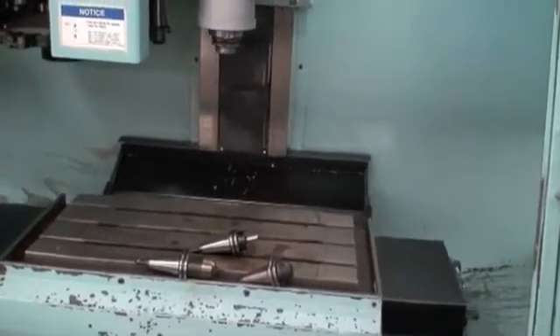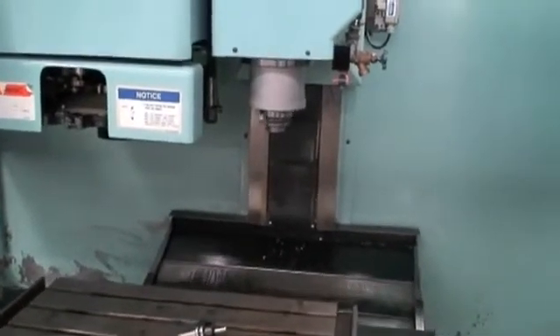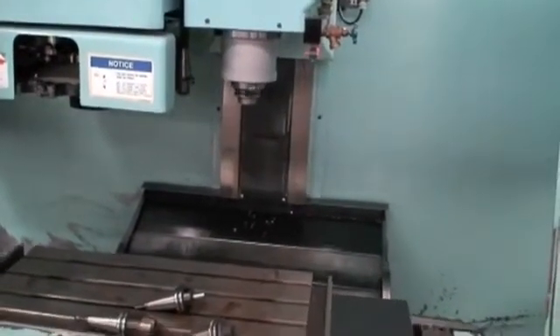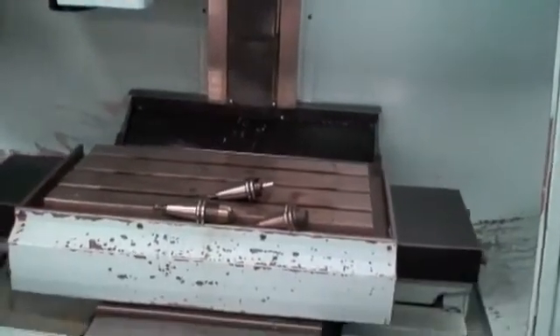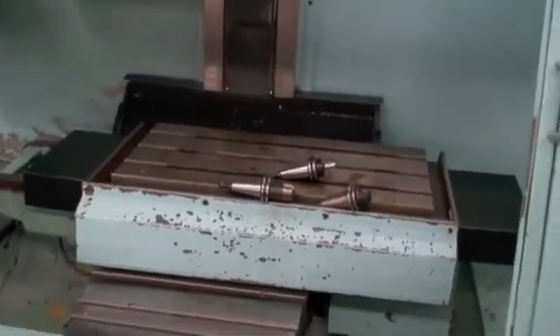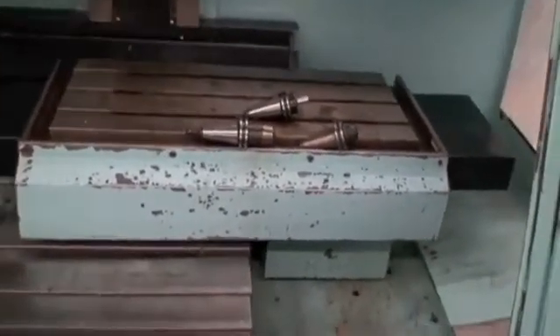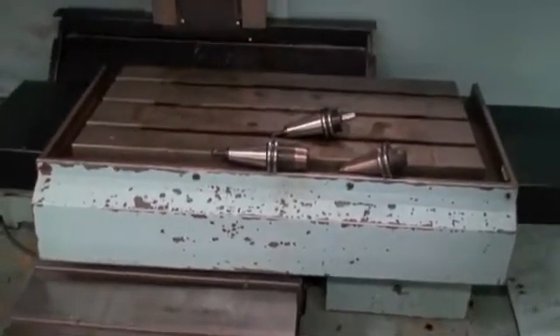It's got a sixteen station bi-directional tool changer with a CAT 40 spindle nose. Table load capacity is five hundred and fifty pounds. Rapid traverse rate is four hundred inches per minute and the cutting feed rate is up to one hundred and fifty inches per minute.